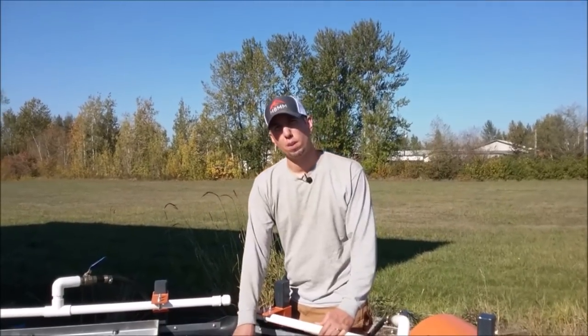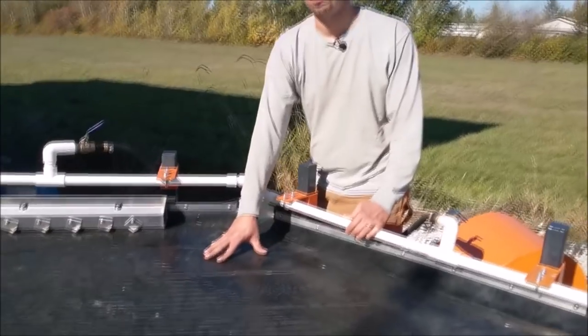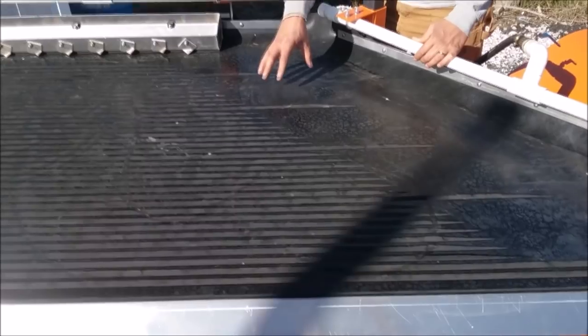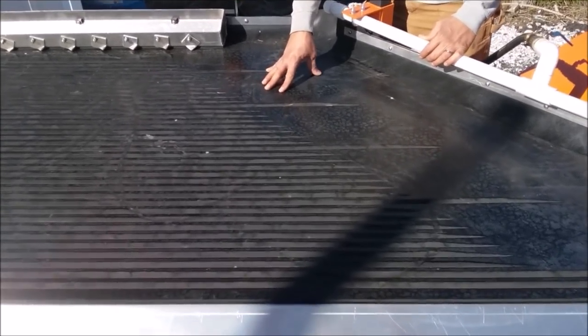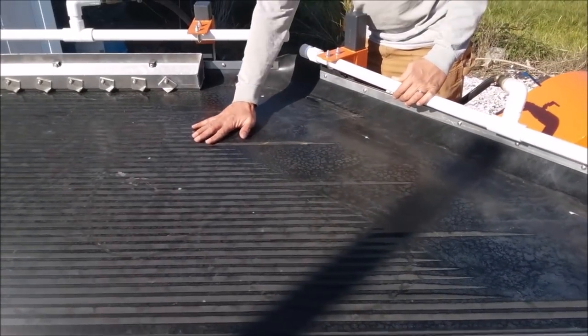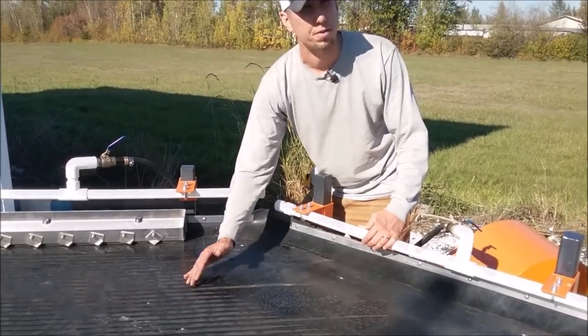One more thing about the rubber itself — this is again EPDM rubber, it's torch down roofing that they use for rooftops in all sorts of environments. We've had shaker tables running up in the Yukon that have been snowed on and froze. We've had shaker tables running on the equator in Africa. So the shaker table top and the rubber is very hardy, very chemical resistant, UV resistant, and can be run across the whole spectrum of conditions.